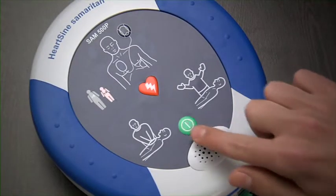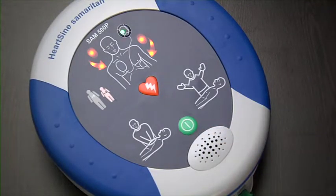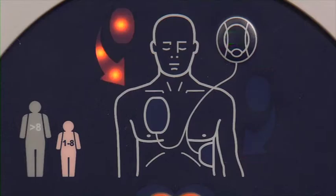Turn on the device by pushing the on-off button. Ensure you can hear the voice prompts and that the status indicator blinks every 5 seconds.